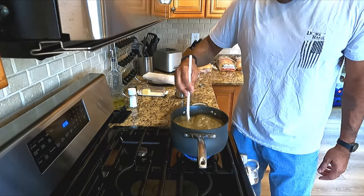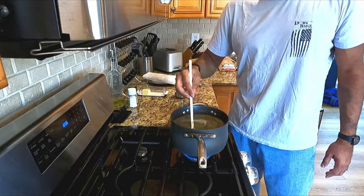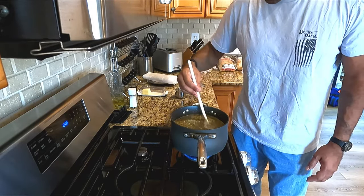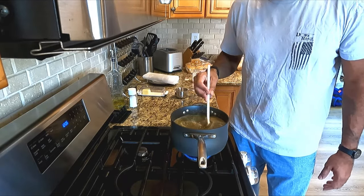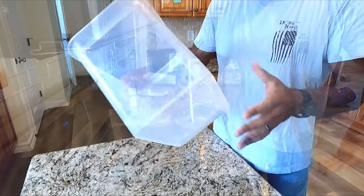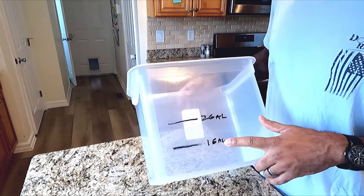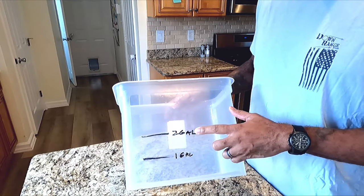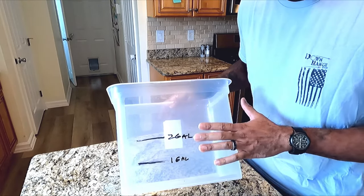If you've never made a brine before, it's very simple. I make a lot of brines. If you've watched some of my other cooking videos, I smoke a lot of food. When you're smoking food that's not pork or has a low fat content — specifically chicken — you're always gonna wanna brine, otherwise it's typically gonna dry it out. What I've done here is I've got this brine bin. I measured it out and marked the one-gallon spot and the two-gallon spot. I add enough ice to get it to the two-gallon mark, and I've got a two-gallon brine.